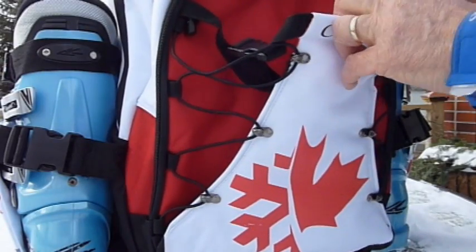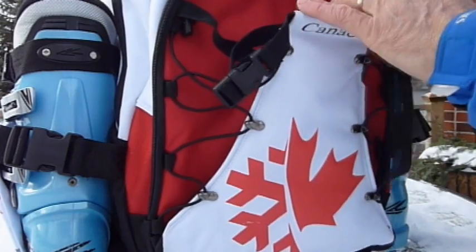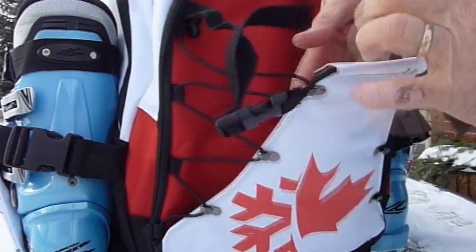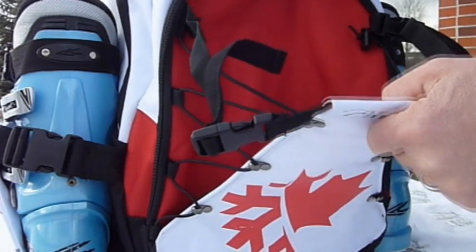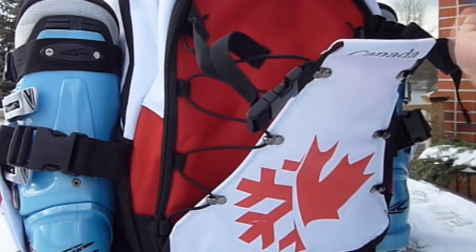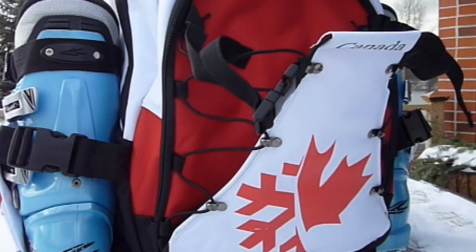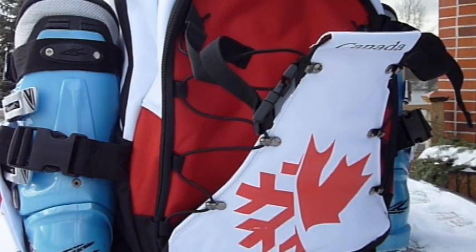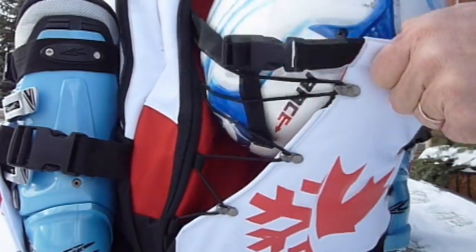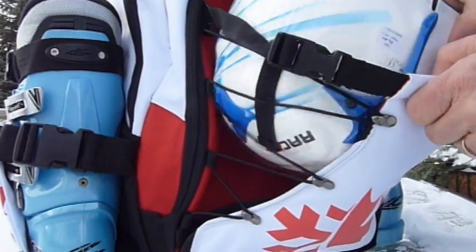At the front there are two straps at the top that open right up so that this compartment becomes very large, allowing it to carry your helmet or shoes — any bulk items that need to be kept away from the cleaner items inside. The straps are all elasticized so you can carry a helmet on the outside as well.